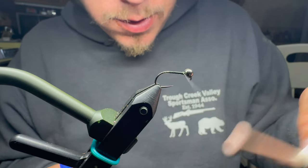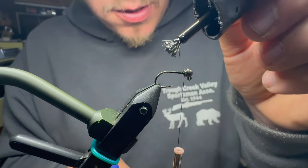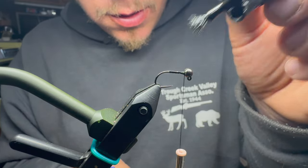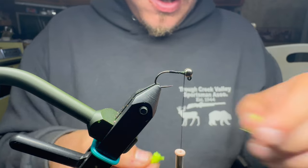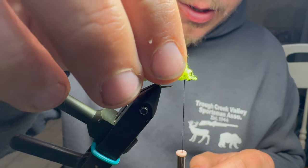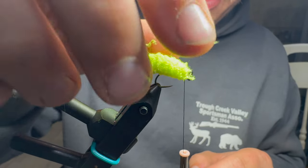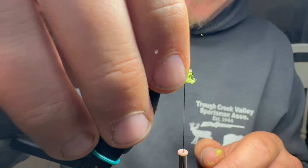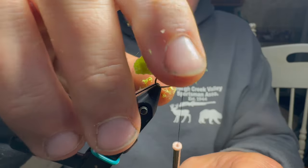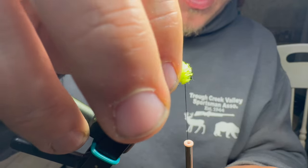I'm going to take the thread forward, and here comes the messy part. I'm going to put super glue all over the thread — quite a good bit of it. Next, I'm going to take the mop material and lay it on as carefully as possible. You do not want the super glue to get onto your fingers while you're touching the mop material because it shreds them, so just be careful. This makes it really, really durable.